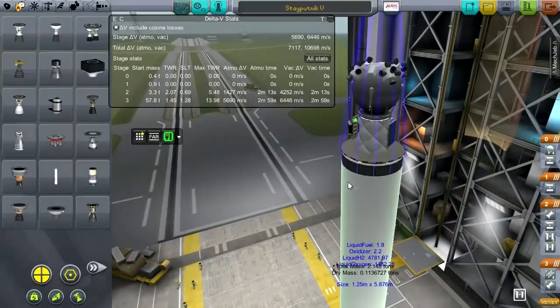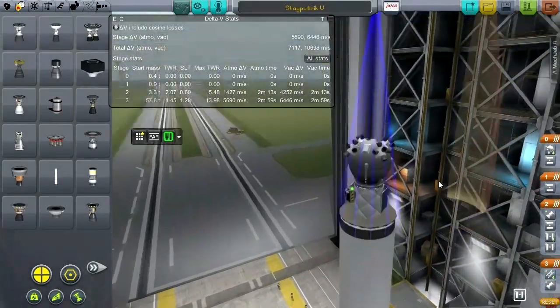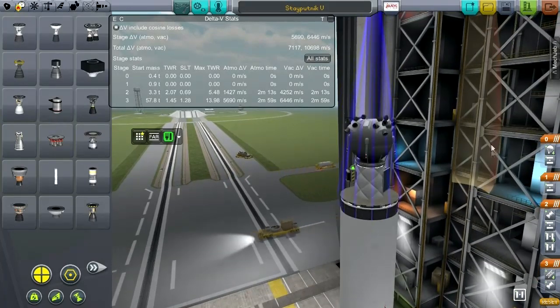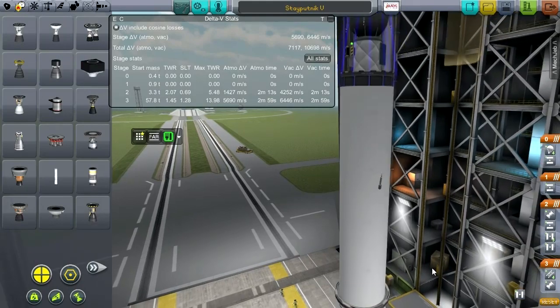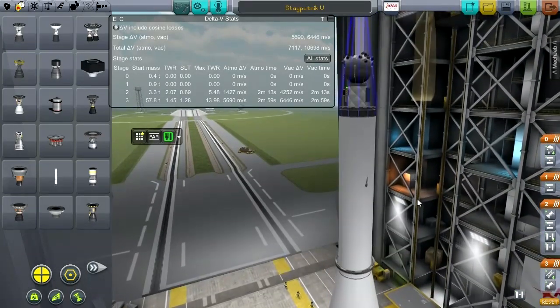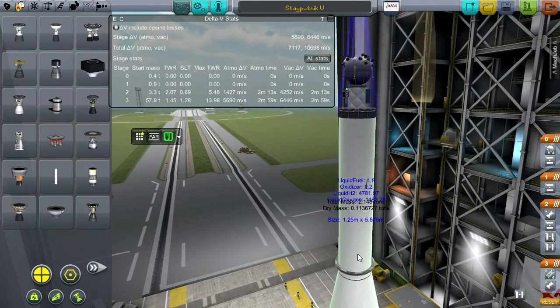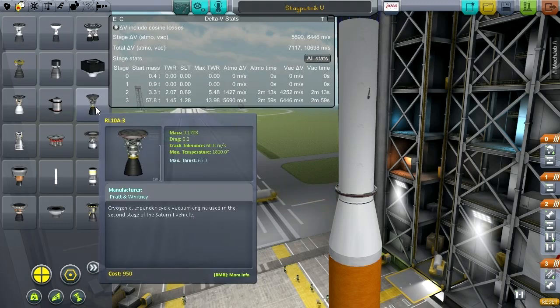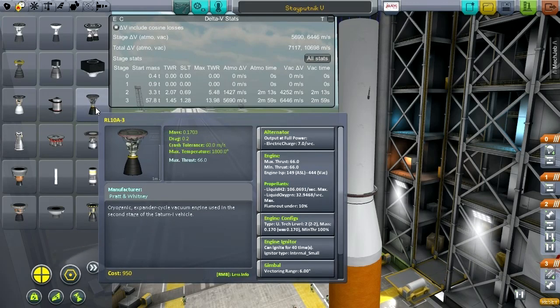So this will be our probe. Let's try and get this into orbit. I've reduced the mass of the probe and hopefully negated the need for a third stage. The big problem I was having was that we didn't get into orbit on the second stage — it's imperative that we get into orbit on the second stage. Another benefit of using the RL-10 is that it does have thrust vectoring — technically a vectoring range of six, but I've limited that to three just for sanity's sake.